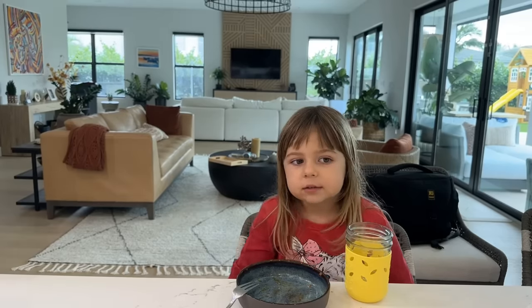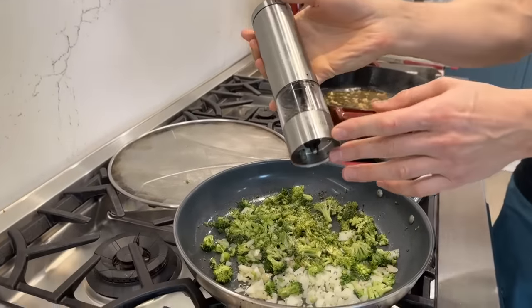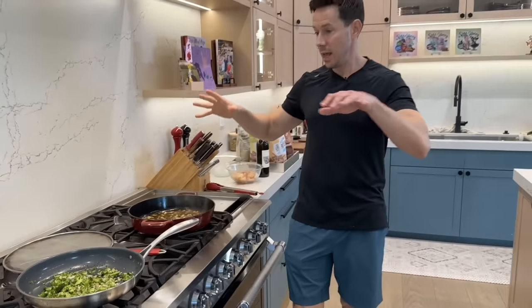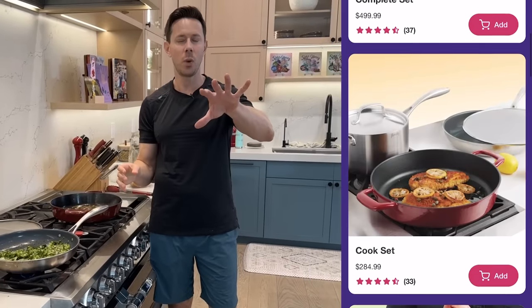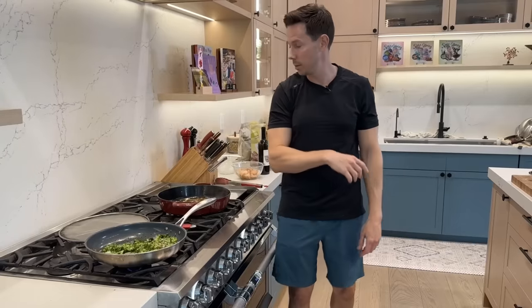I bought this little baby pepper grinder for Rose on Amazon years ago — it's like $10 or $12 — and the amount of DMs and emails I get asking where it's from is crazy. By the way, if you've cooked with the FlavCity Cookware, leave a comment and let me know what you think. It's non-toxic with a lifetime warranty, and nothing sears like the cast iron pan with the enamel. We'll do a flash sale — 25% off anything on the cookware site with code SHRIMP at FlavCityCookware.com.